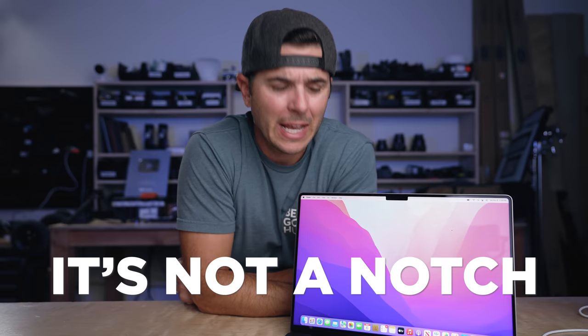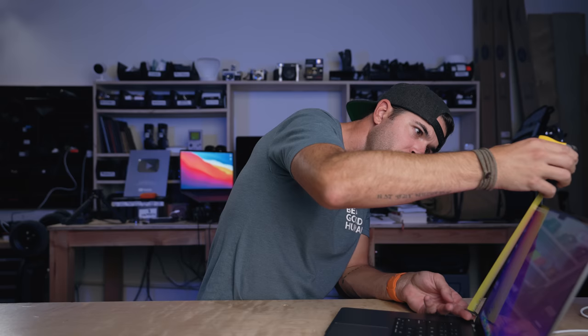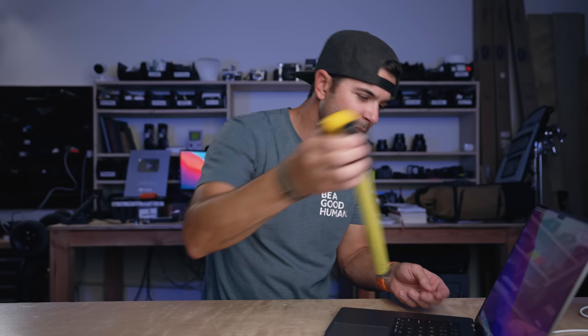The biggest thing everyone's talked about is the notch — it is a very noticeable notch. As I understand it though, the screen is actually taller: the old one was 8.5 inches tall and this one is 8.75 inches. So they didn't really give us a notch — they raised the screen up, made two tabs at the top, and that's where the menu bar sits. It's kind of like the iPhone notch: they raised the screen all the way up and there's a camera up there, so you need the notch. That's totally acceptable to me, and I think in use it's an overhyped con.